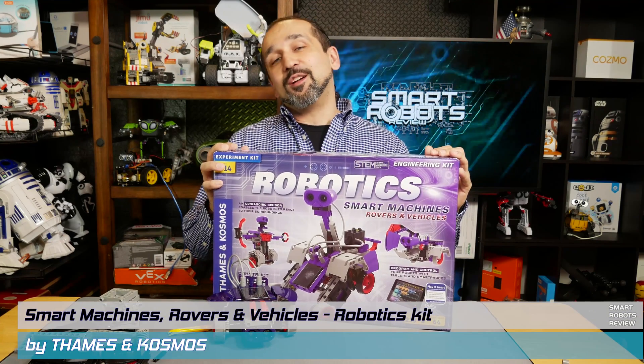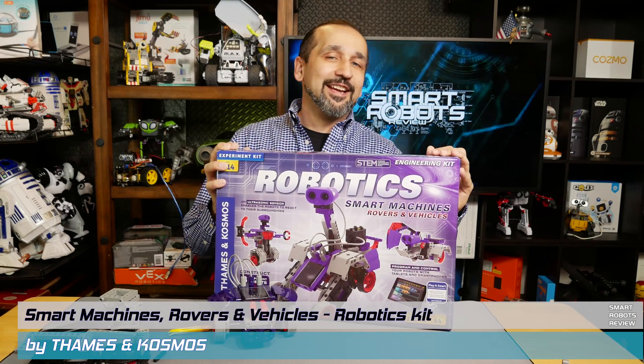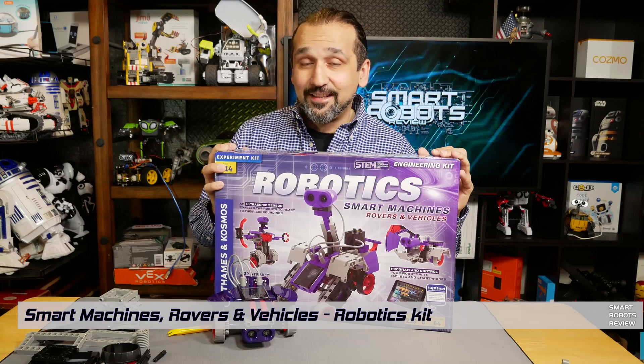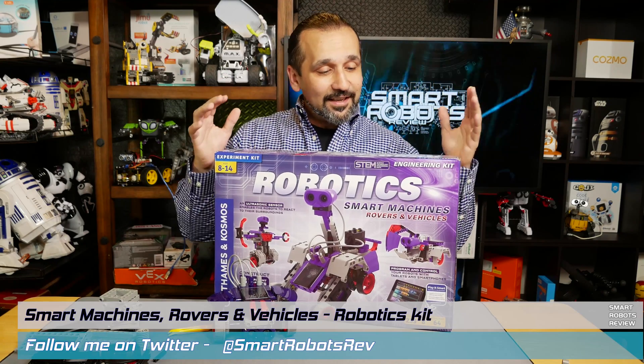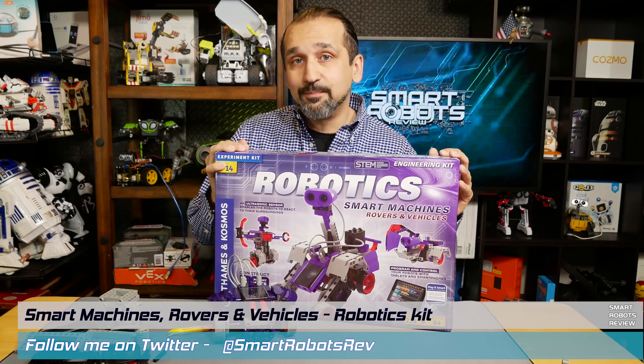Hey everyone, welcome back to Smart Robots Review, the show that reviews robotics and other fantastic tech from around the world. I'm your host Elias, and it's great to have you here as always. Today we're going to be going over this robotics smart machines, rovers and vehicles kit by Teams and Cosmos.